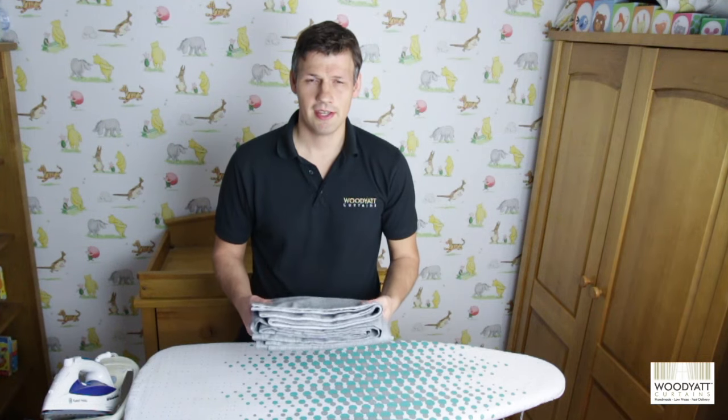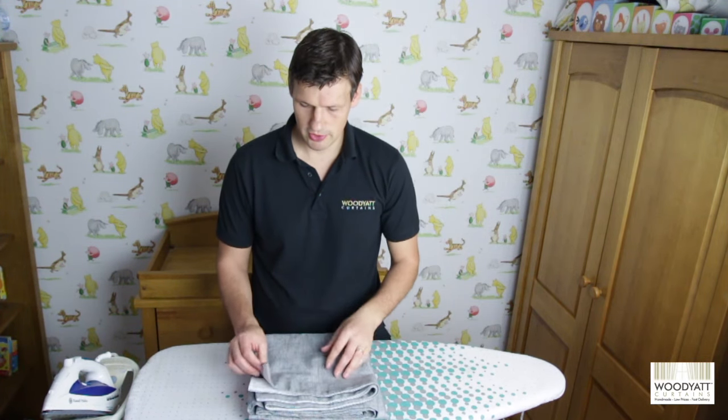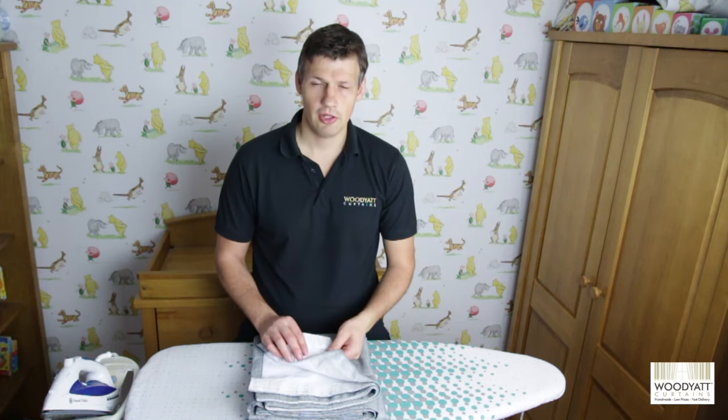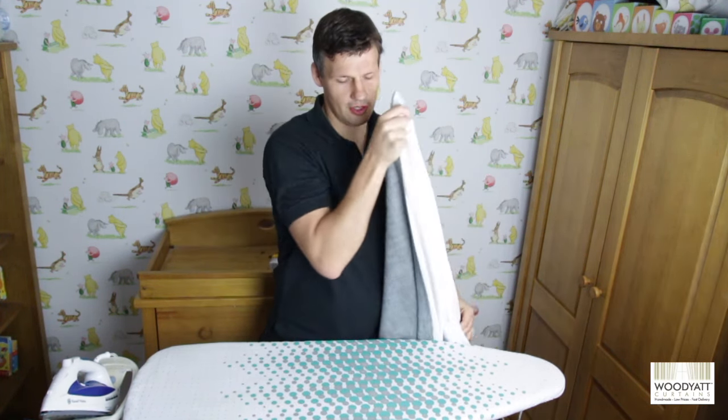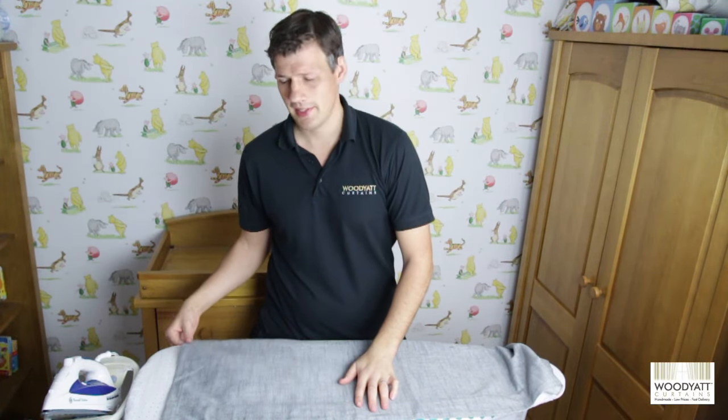Today we're going to do a demonstration video on how to hang some pencil pleat curtains. I've taken these curtains straight out of the packet and we'd always recommend — if you look on the inside of the curtain tape you can see some ironing instructions — to follow those clearly and lightly iron any creases straight out before going to the next step.